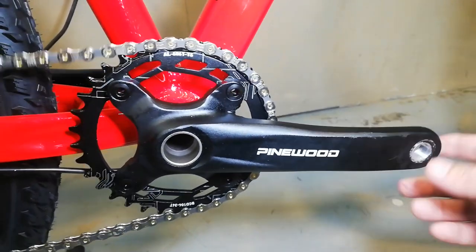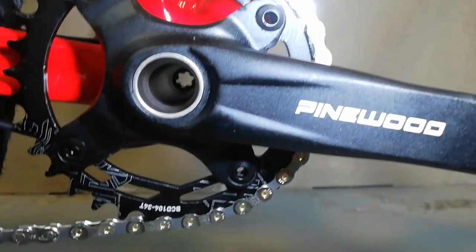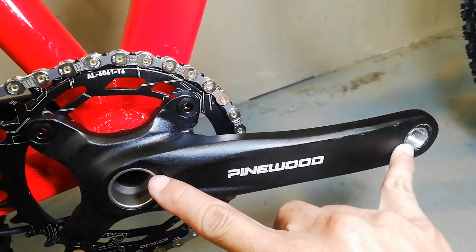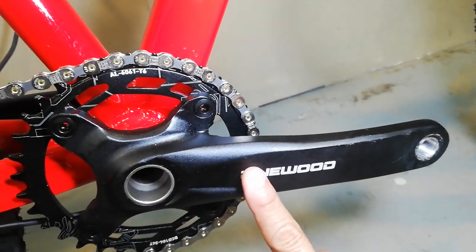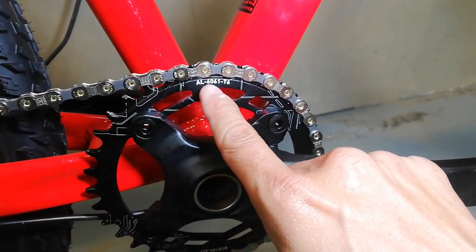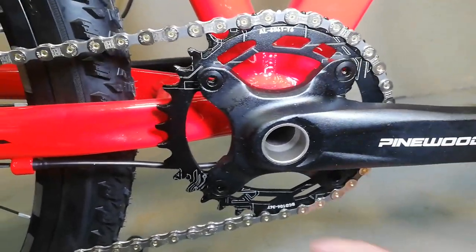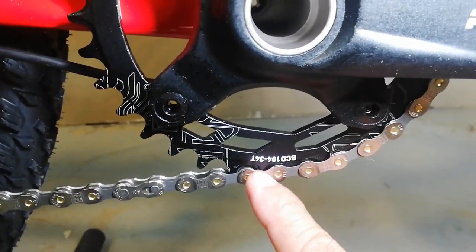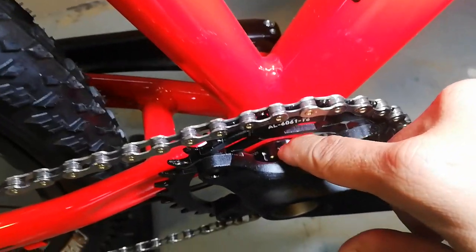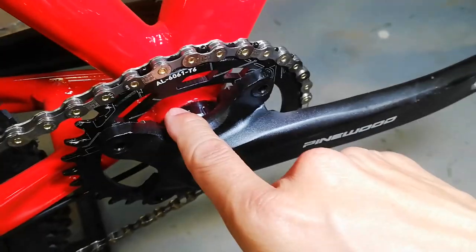Dito sa ating crankset - Pinewood, Halo-tech. May butas, tingnan natin kung may lagusan - ayun, may lagusan. Alloy ang ating crank arm, 170mm. Tapos alloy na 6061-T6 ang ating chain ring - narrow wide yan, 104 BCD, 34 teeth. Ganda na ito guys, promise! Hollow tech ang ating bottom bracket - palagay ko Pinewood din yan.